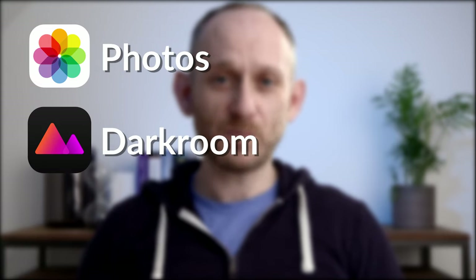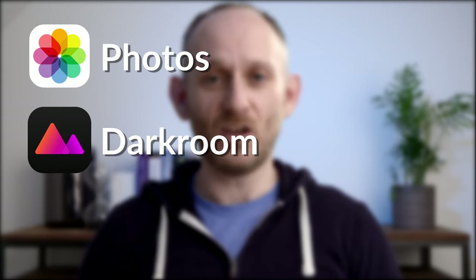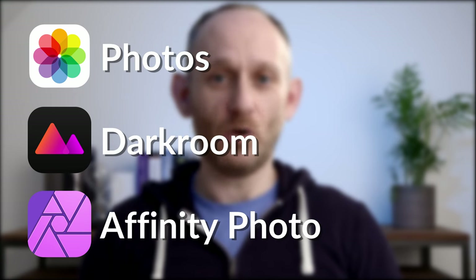My workflow is pretty simple. I use only three applications. I start with the inbuilt iOS Photos app, importing all my images from the SD card into Photos, and that's where I store all of my images. Then I do my first pass of edits in an app called Darkroom. Then I do my final edits — retouching, special effects, adding text overlays — in an app called Affinity Photo.